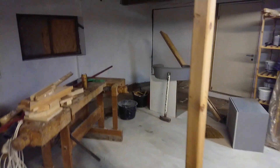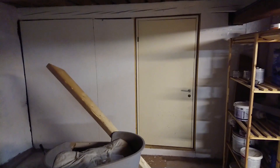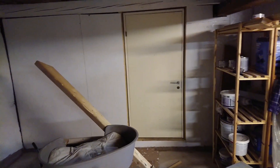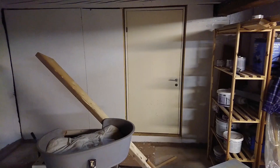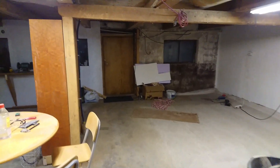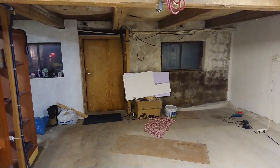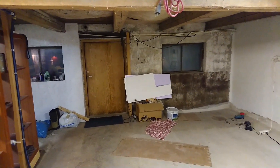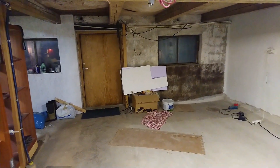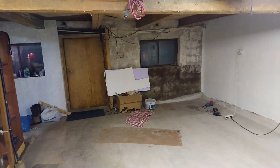Over here, we also finished up these walls that weren't finished on the right and left of the door. This will be the new entrance into the workshop, because the old entrance over here will be removed. In this place we're going to put a large garage door, because we need some way to get the cars in here. So that door will be gone and the window on the right.